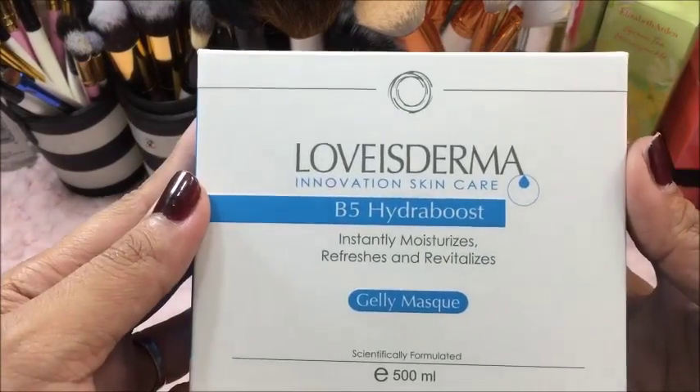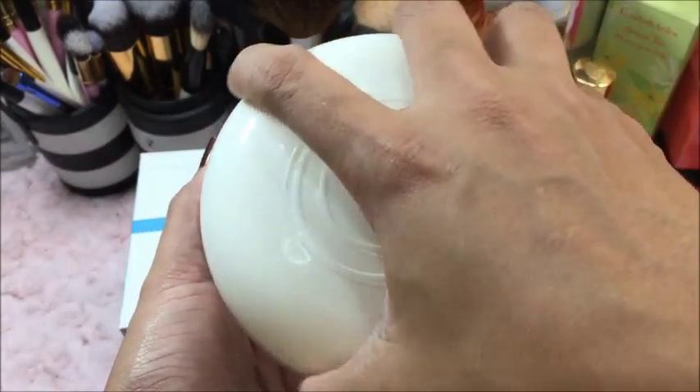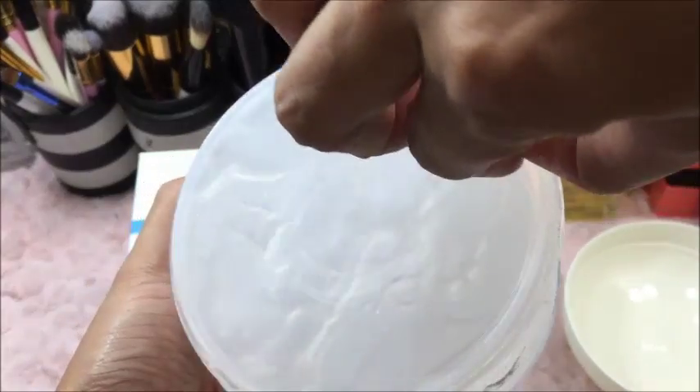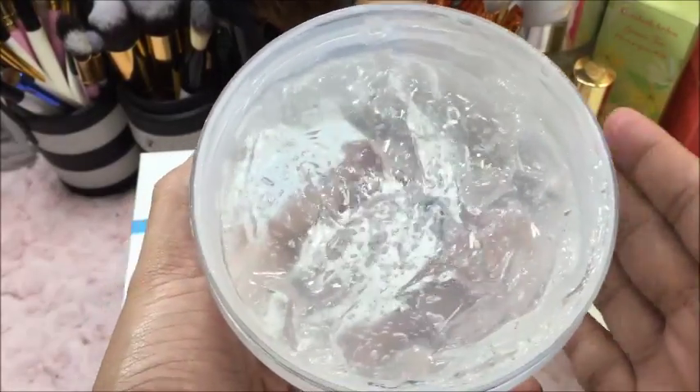Let's proceed to the B5 Hydra Boost Jelly Mask. The packaging is very simple — it's in a carton and the ingredients and directions are on the side. When you open it up, it looks like a jelly and has no smell. Its claims are that it moisturizes your skin, provides instant refreshness, and revitalizes your skin.